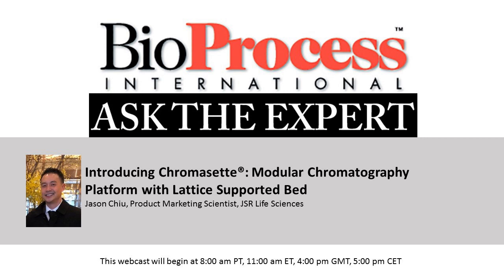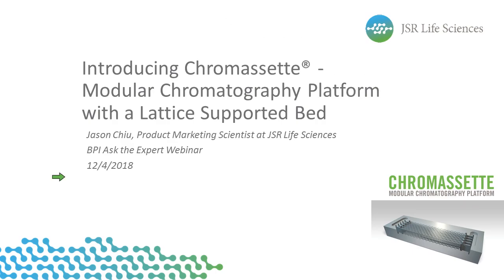Thank you, Leah. So today I'd like to introduce Chromoset. It's an innovative modular Chromal Recovery Platform currently being developed by JSR Life Sciences. I'll explain how this technology, with its lattice-supported bed, can help users achieve a highly productive and fully disposable process that can scale to any volume with any resin.